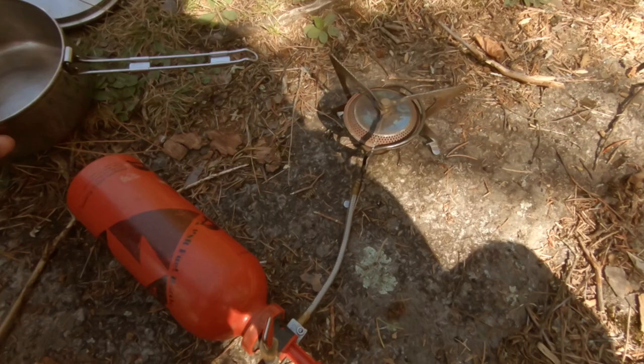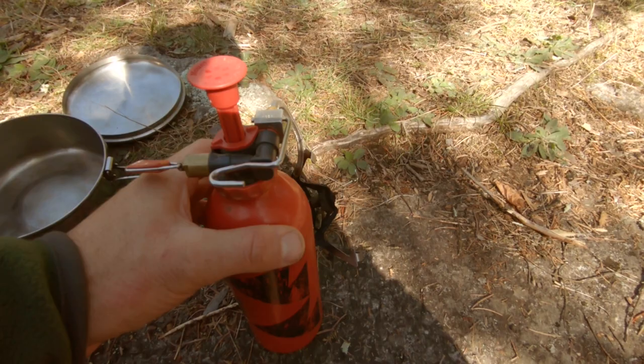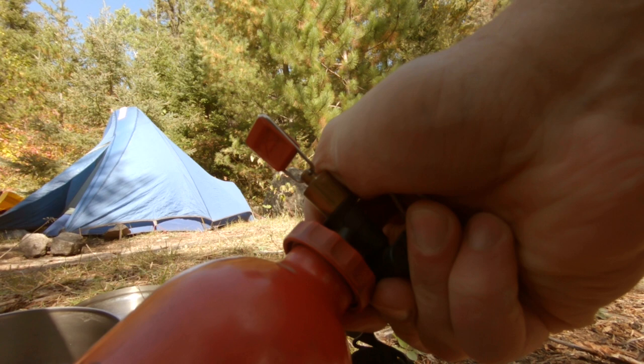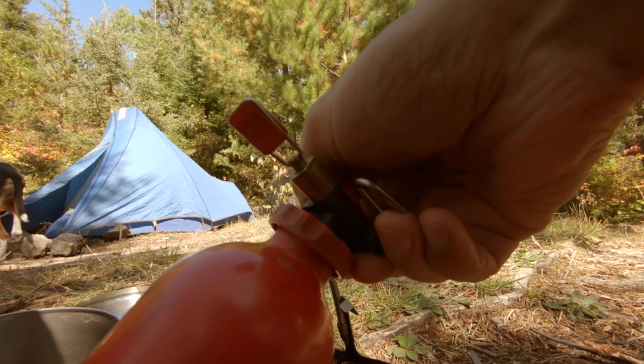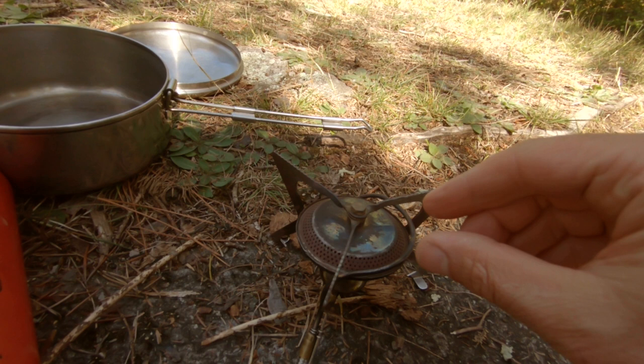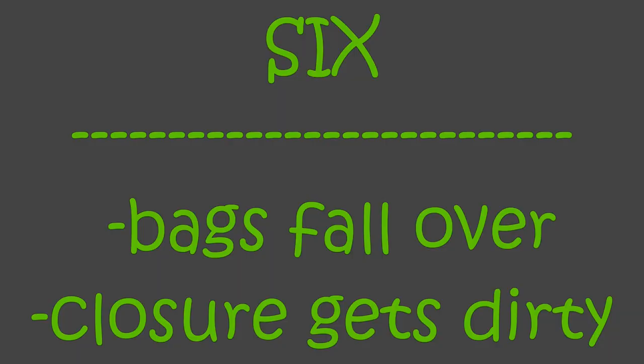If you've ever used a white gas stove and tried to simmer, one thing you probably found is that it's not totally possible all the time. The way you can simmer is to simply let the pressure out, tighten it up again, and just give it three pumps instead of 30, then light it up again. Now you'll have just that small flame that you want. If it starts to go out, just one more pump at a time, and that'll keep it simmering with any stove, whether it's meant to simmer or not.